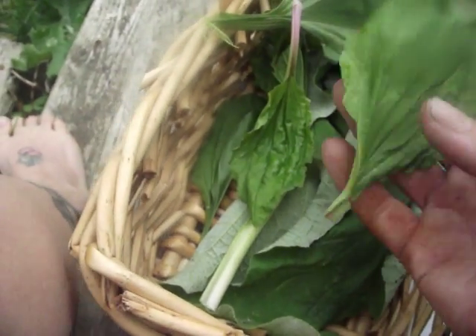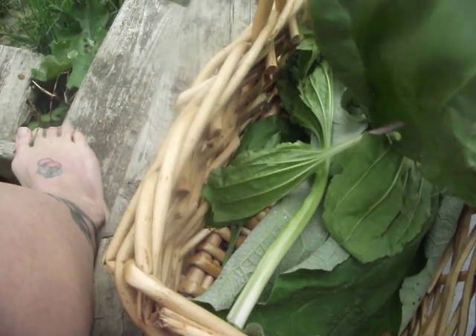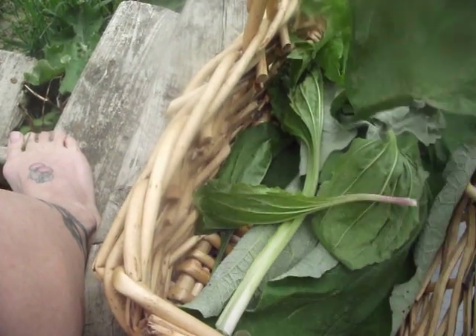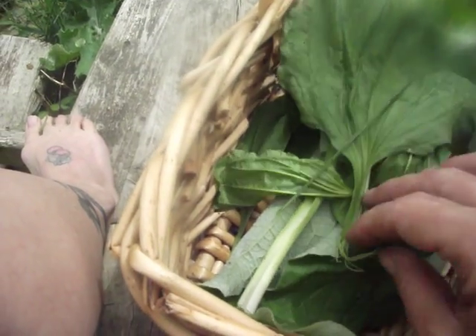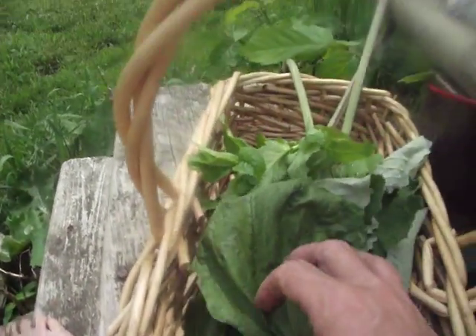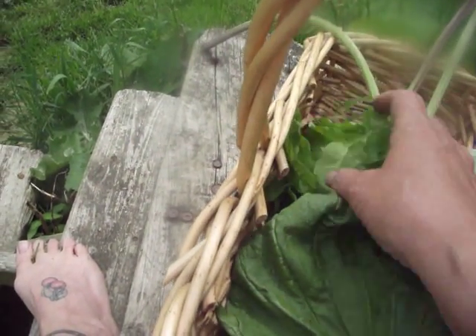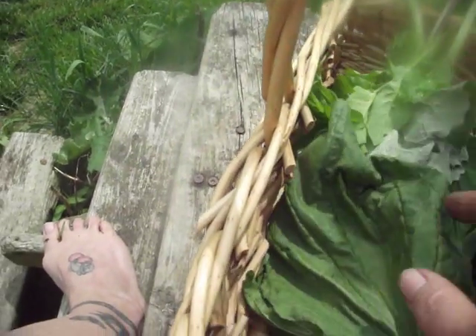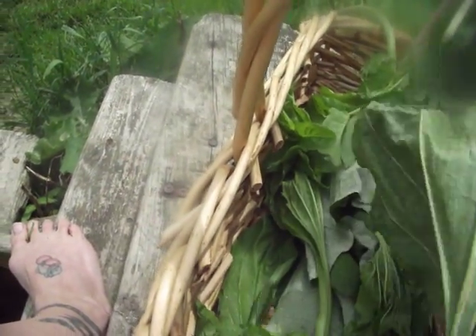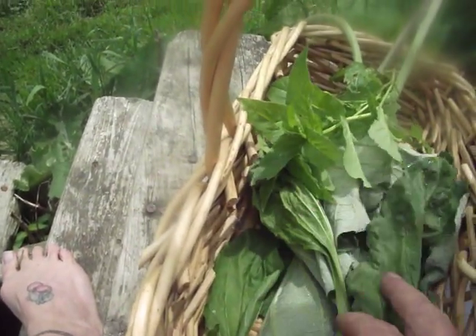What I'll do now with these is let them dry out a little bit. I'll probably give some of them a little rinse to get some of these things off of them. Then let them dry out a little bit and put them in some oil. I'll soak them in the oil overnight at a very low temperature to release those properties out of the herb. Then I'll add beeswax and that'll be the salve.